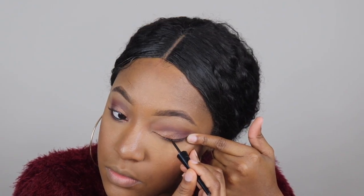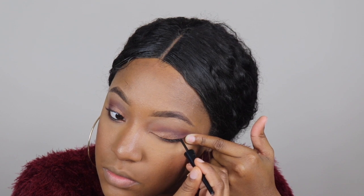Now it's time for eyeliner. I'm not very good at doing a wing liner, so I usually just line my eyes. As you can see, I'm just lining my eye — I get a little thicker as I go toward my lashes, but I start off thin toward the inner corner.